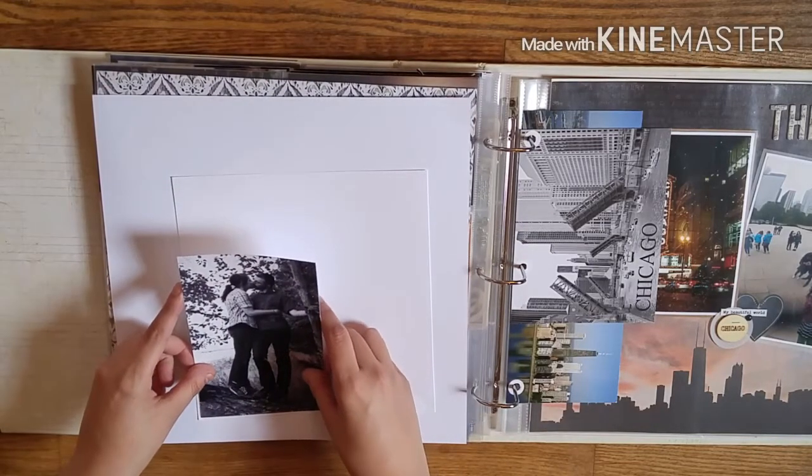I left that in because I'm not a perfect scrapbooker. This took me about an hour to do, and I was so fussy about where I wanted things to go. When it comes to 12 by 12 layouts, I am kind of slow at it — I am really picky.